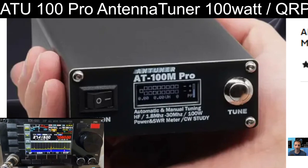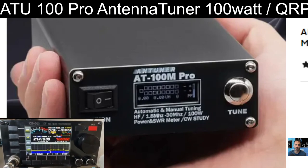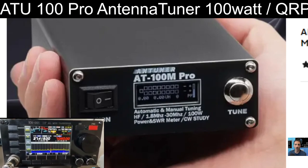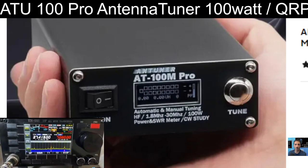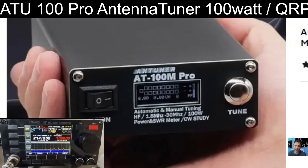It is actually a 100 watt antenna tuner, and once it's set up you don't even have to press the button on the front — it just works automatically. There are settings inside for when you are using it QRP or 100 watt. I would never recommend using this at full power of 100 watts, but I think at 50 watts it will work no problem at all.